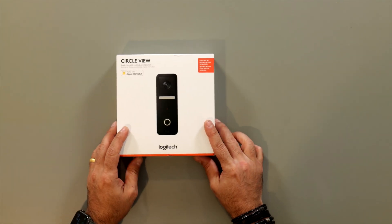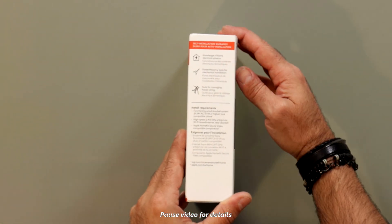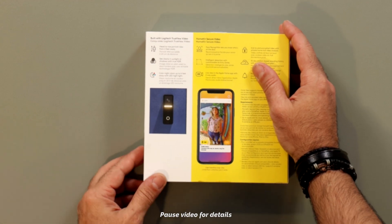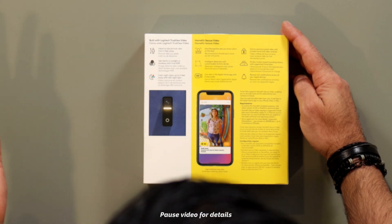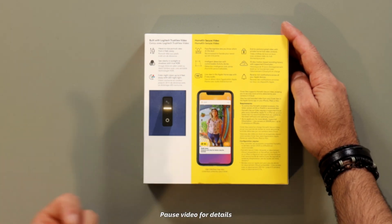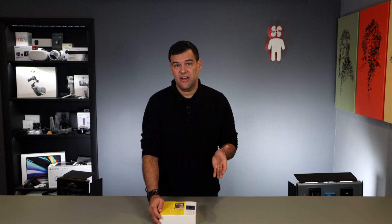Let's take a quick look at the box first. Some basic installation information here on the side, and then on the back you have specs. Built with Logitech TrueView video, head-to-toe portrait view from two feet away, TrueHDR, color night vision, and then all the information about HomeKit Secure Video, like face recognition and intelligent detection with customizable activity zones. A lot of people didn't buy a HomeKit video doorbell before because the only option that supported HomeKit Secure Video was the Robin Pro line that cost $500. The Yobi B3, which is the one I have installed right now, does not support HomeKit Secure Video — it's just for live view.